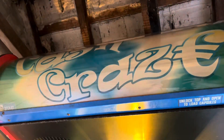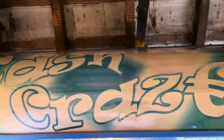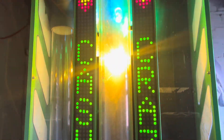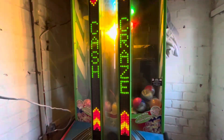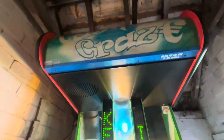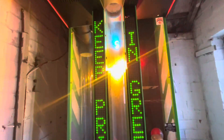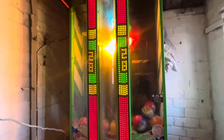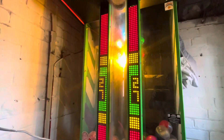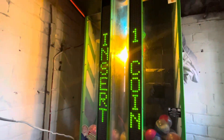Alright then guys, McPizzaPerson here and welcome back to another update on Cash Craze. This is a good one now because it actually works. My new power supply from Instance Automatics arrived, I already fitted it, and now the game works. Also the disco lights work, which I didn't actually show off in the last update.